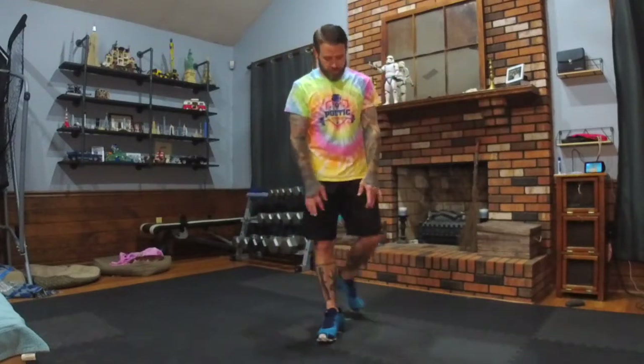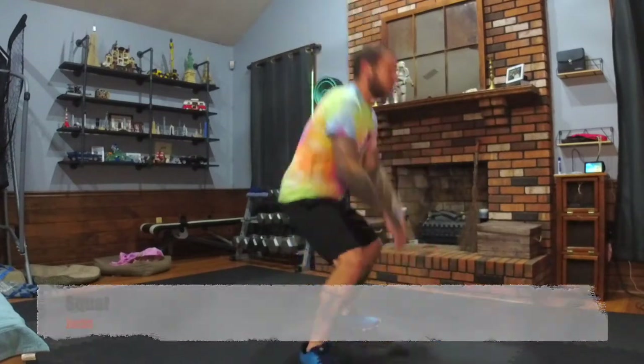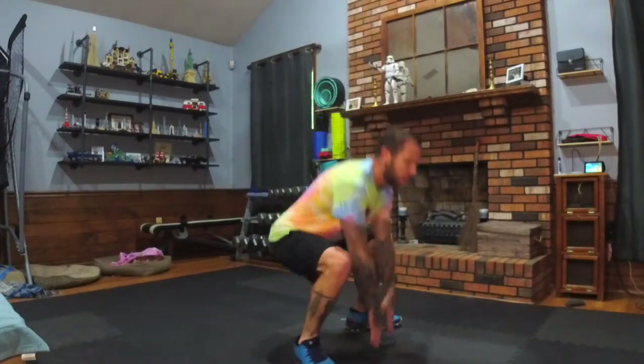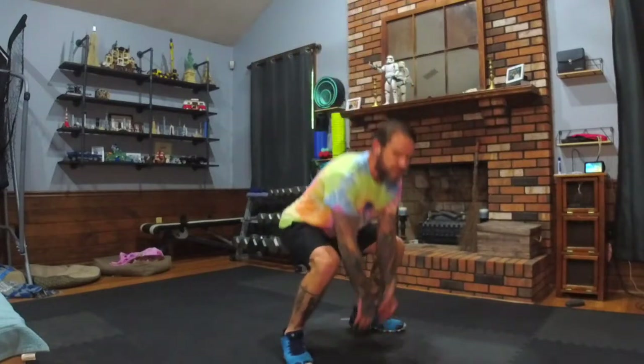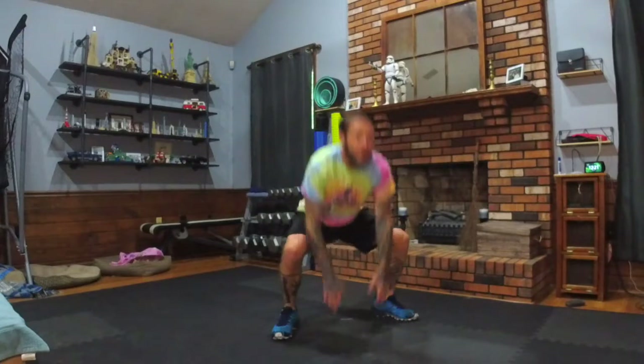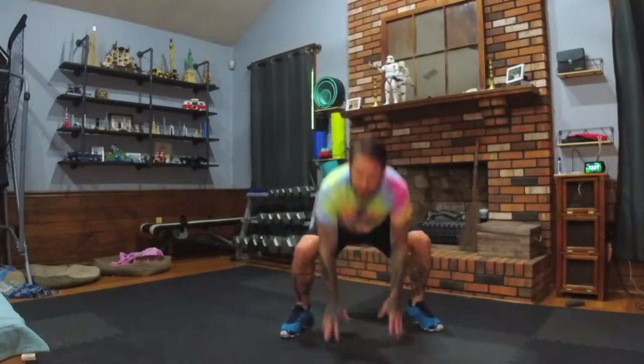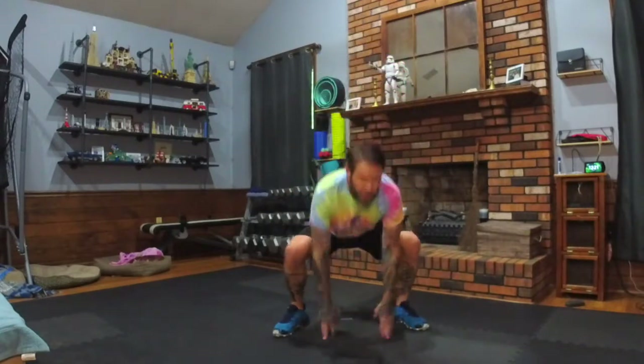Squat jacks. Chin up, chest out. You're going to lean forward some — just fight it. Don't let your body bend straight over. At this point, if you're getting tired and you need to start using modifiers, whatever you've got to do to keep in this workout.